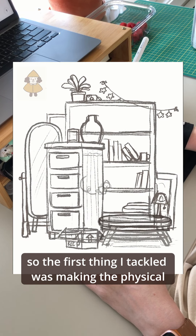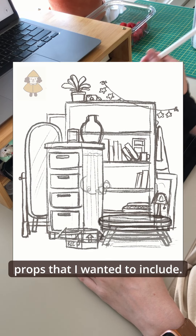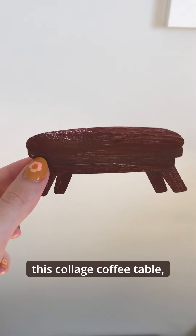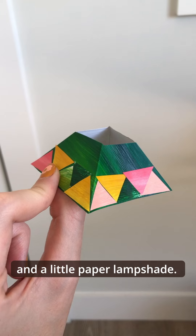I really wanted to go all out with this piece, so the first thing I tackled was making the physical props that I wanted to include. I made an actual little cardboard box, this collage coffee table, and a little paper lampshade.